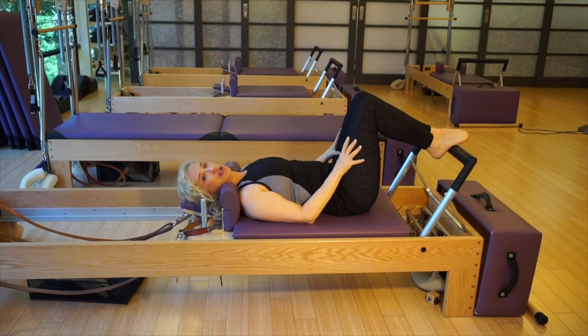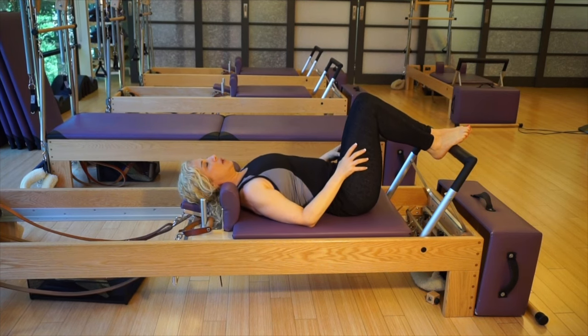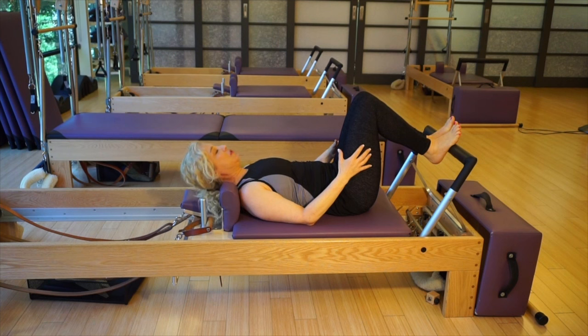From the mat work I'm going to show you here — again, whenever your exercise requires you to lift your head and chest up, you want to keep it down.